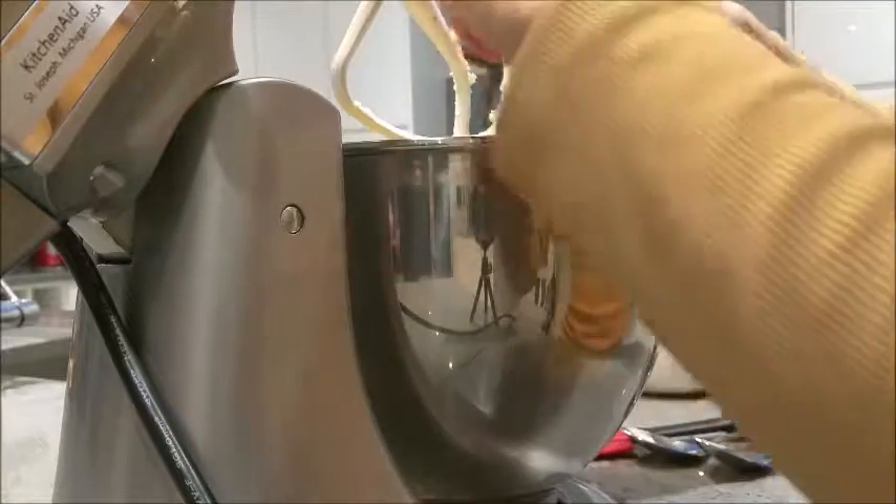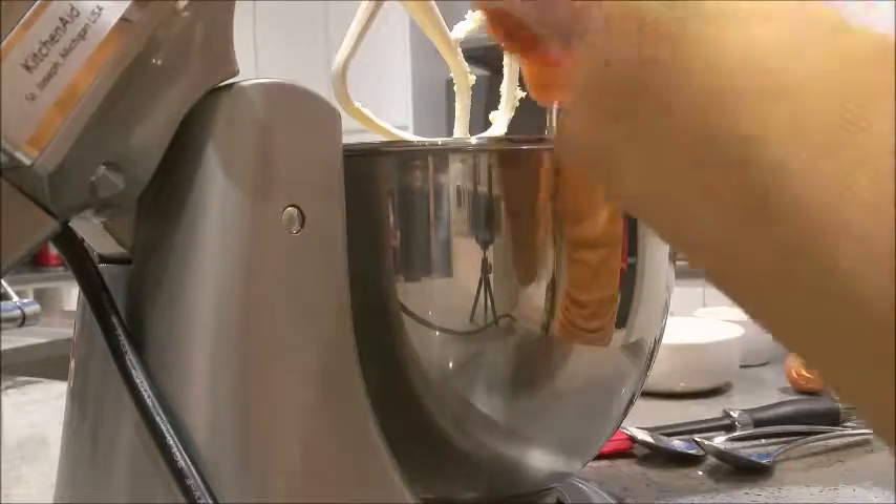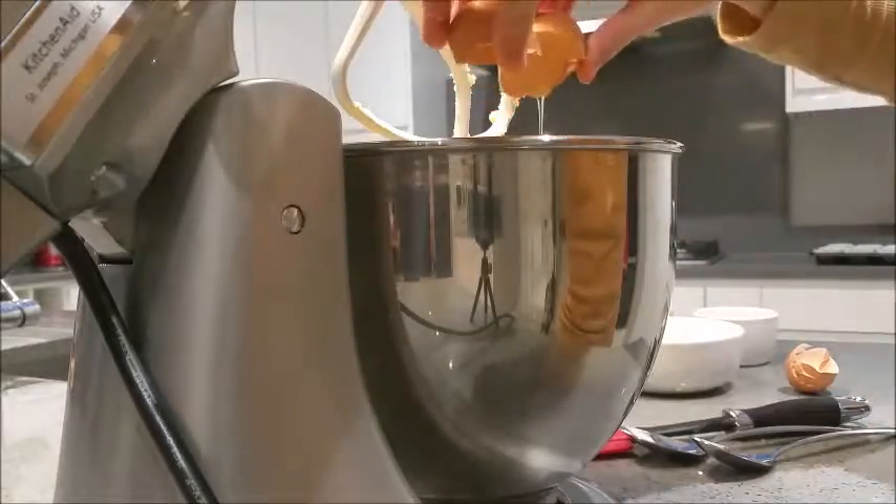Now we're going to crack in two large eggs into the mixture and whisk that in with the butter and sugar until it makes a soft and pale mixture.